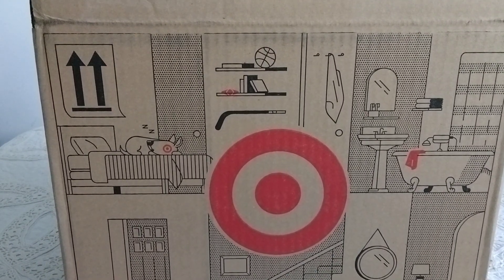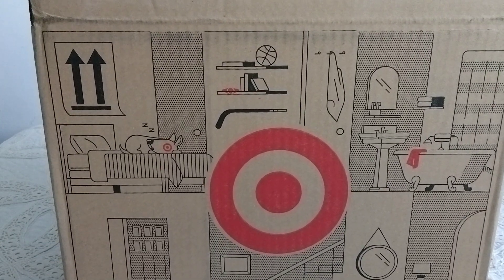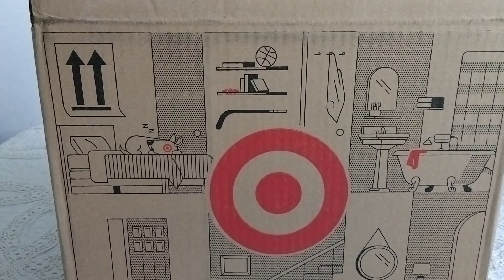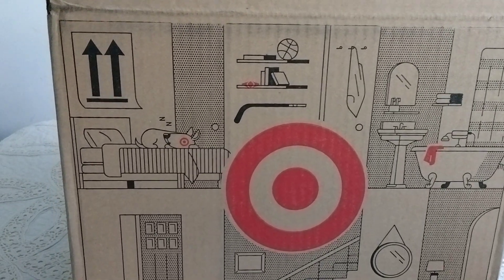Hey, what's up everybody, it's Mace and I'm back here after feeling pretty terrible for close to two weeks. I kind of feel like I'm starting to turn the corner here, but I've got an unboxing of another Godzilla 1954 figure.